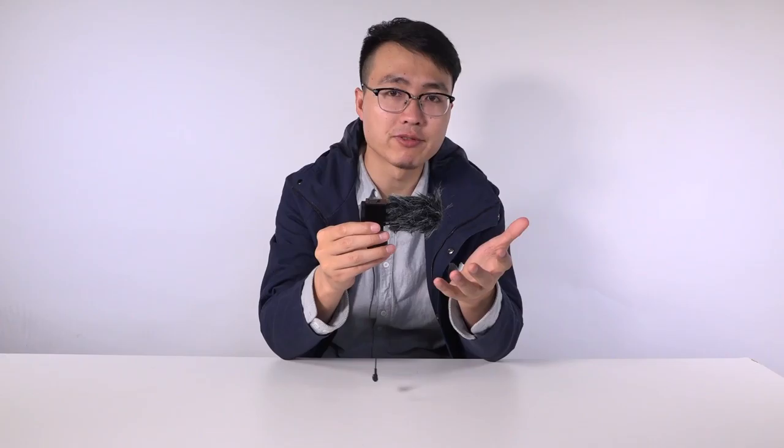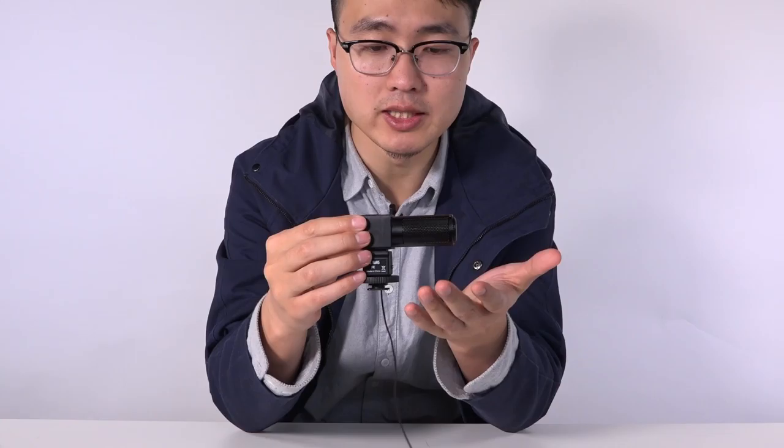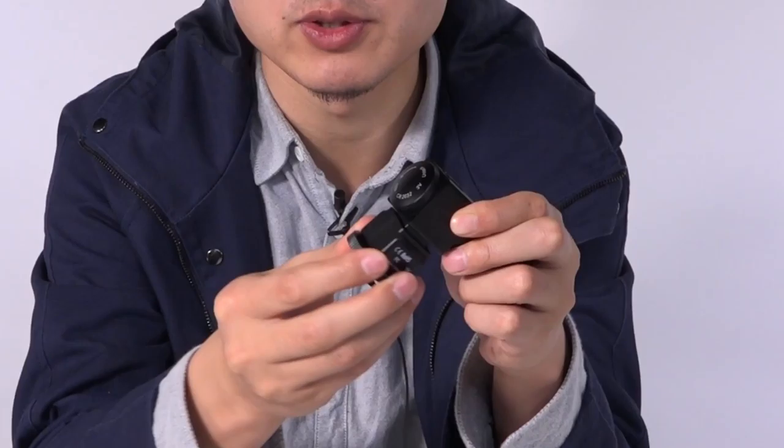You can see that it's a lot shorter than the 598. This 698 is a lot better than the 598. First of all, from the outside, you can see it has better build quality. It's all metal — full metal — except for this part, because this is shockproof, so it needs some flexibility.